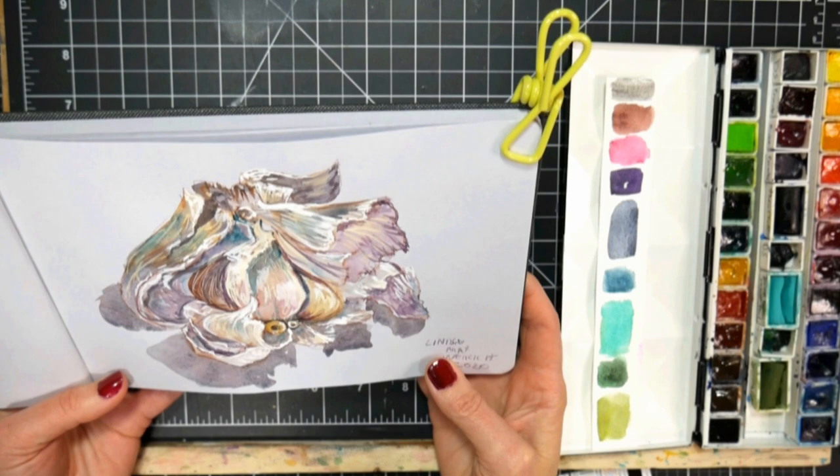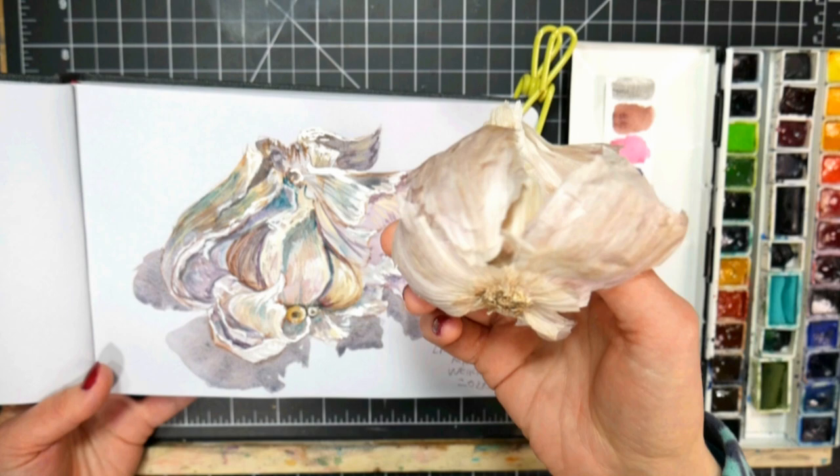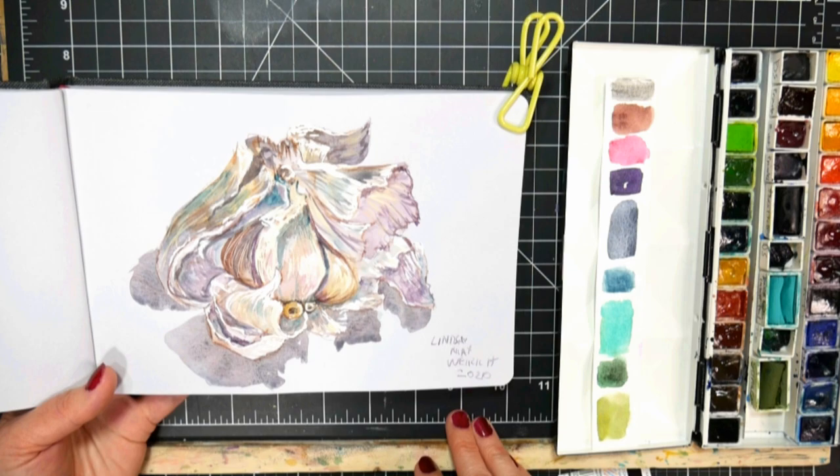Hi there, Lindsay here, The Frugal Crafter. Today we're gonna do a painting of garlic. I did this kind of sketch in a toned gray sketchbook, just because I was curious about how I would paint this all-white subject. It's a ball of garlic on gray so I could have that extra place to pull up the highlights. But I also wanted to paint it on regular watercolor paper, so that's what we're going to do today.